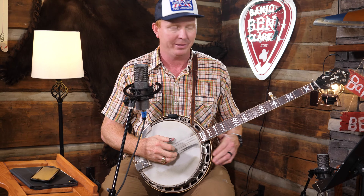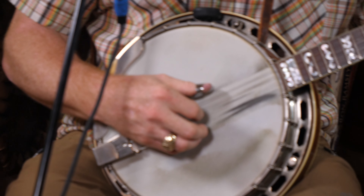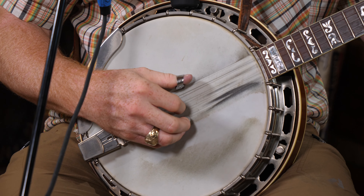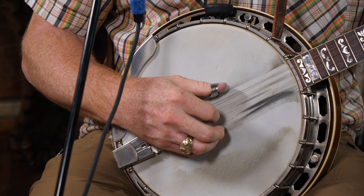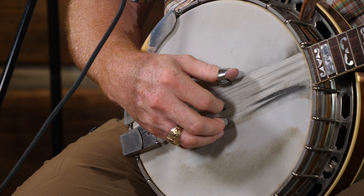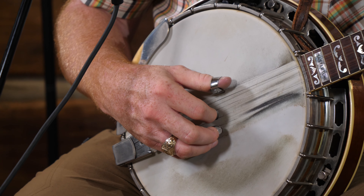I'm going to start with my thumb, and every time I play a note I'm going to play the next finger in a forward roll. Getting in close so you can see what I look like playing this. We're going to start again with whole notes, half notes, quarter notes, quarter note triplets, eighth notes, eighth note triplets. Here we go.